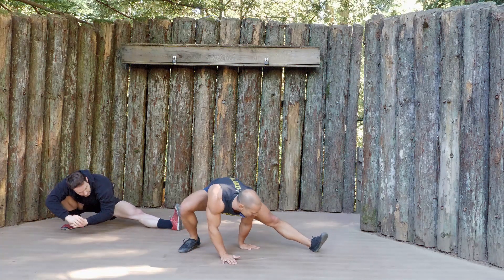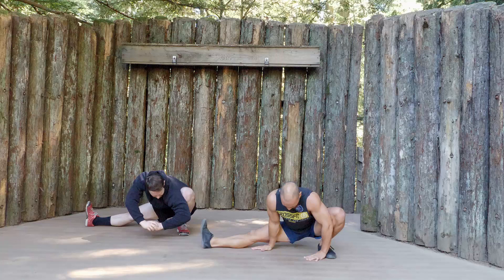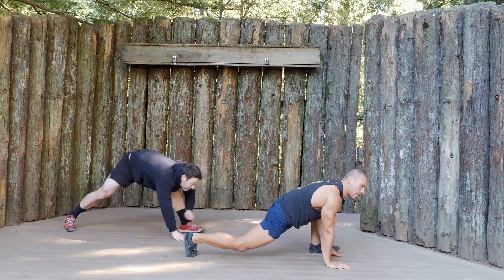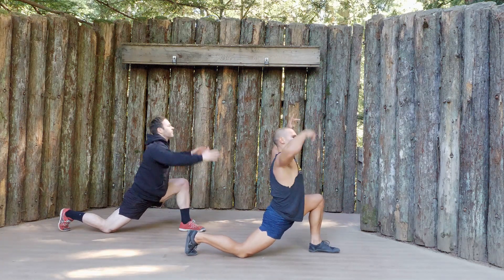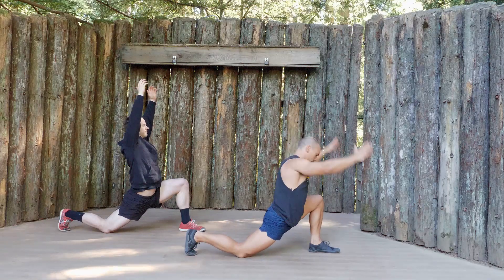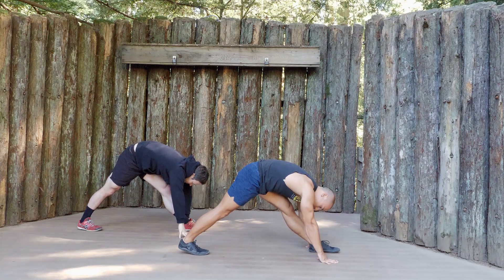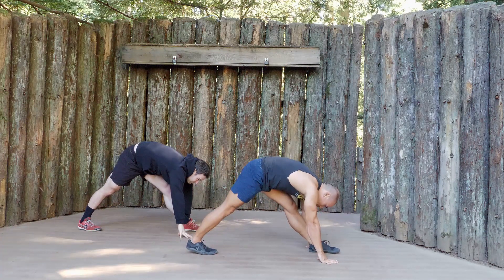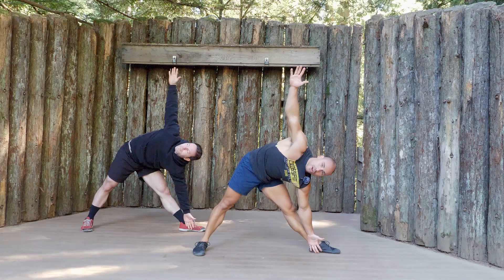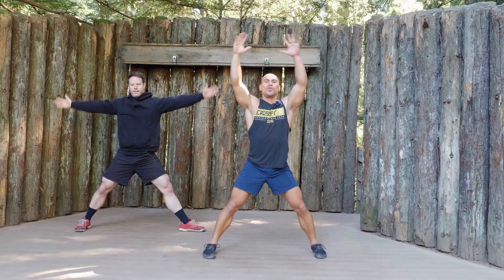We're going to slide up and over to the other side — Cossack on the other side. Turn it down into essentially a Spider-Man lunge, take our hands up, push the hips forward and down — hip flexor stretch. Place your hands down and we'll straighten both legs — into triangle stretch. From here we're going to take our right hand and reach it up as we turn our right foot out 90 degrees. And then we're going to drop into cactus.